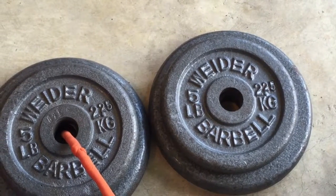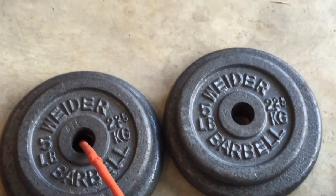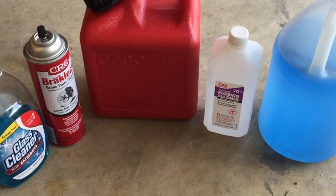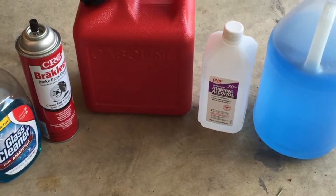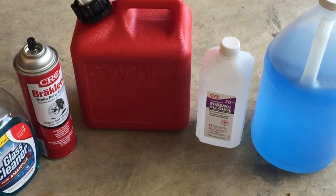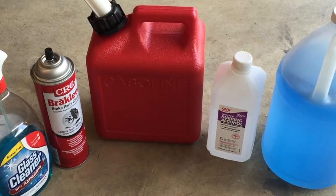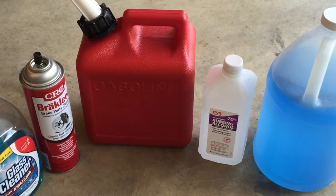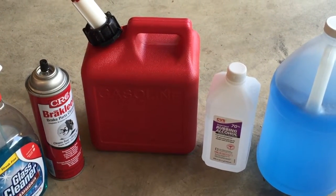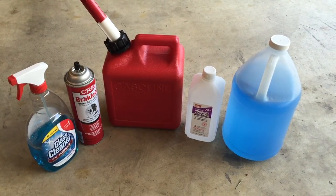Today we saw just how strong VersaMold is, but there are other attributes that make it an especially tough product. On our next video we're actually going to show you which common household solvents, cleansers, and chemicals can actually dissolve VersaMold. Disclaimer: I haven't tried any of this and I don't actually know if any of these chemicals can break down the silicone rubber in VersaMold — but we're going to give it a shot. Hopefully you tune in next time. Thanks a lot for watching.